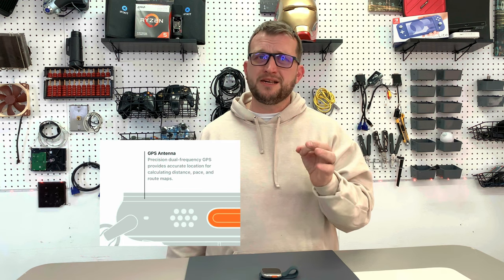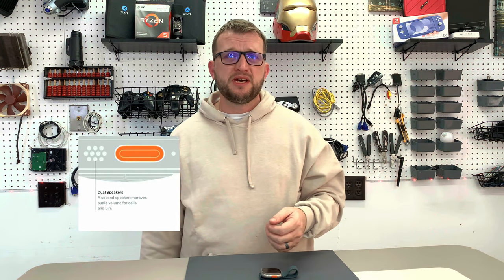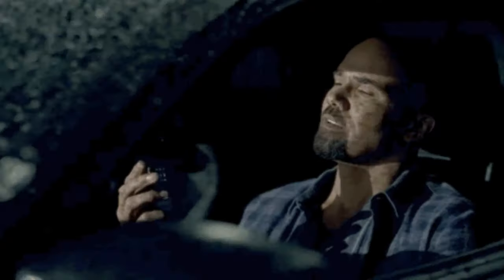Some other cool features packed near the action button include the GPS antenna. This may seem like a minor add-on, but it provides super accurate location for calculating distance, pace, and routing on your maps. It is dual frequency. There are also dual speakers on the side of the watch, which help with calls or playing music. There is also a new siren feature that emits an 86 decibel sound pattern to attract help. Apple states this can be heard from 180 meters away, or 600 feet, and I must say Apple has definitely nailed that distance.